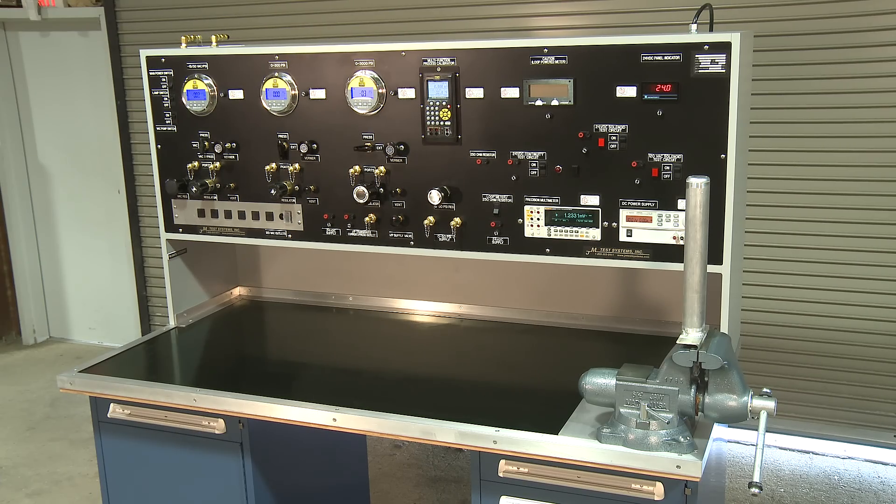To learn more about our customizable benches, ask your JM Test Systems representative for more details.